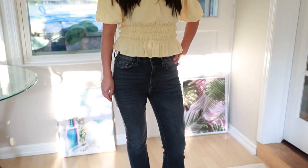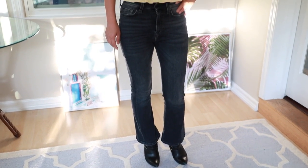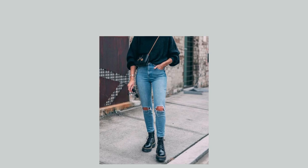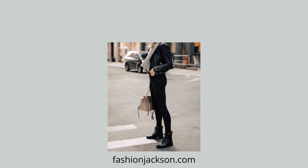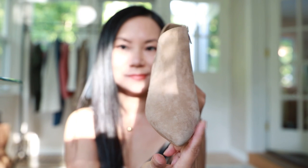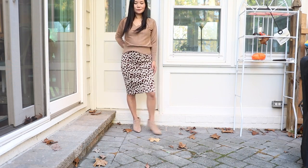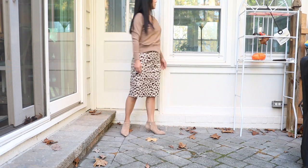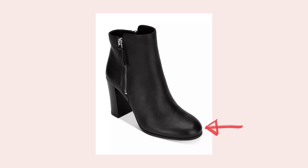With ankle booties, because the shaft is already an awkward length, you want to reduce any other horizontal lines on the boot itself. Combat boots are very on trend but are one of the hardest ankle boots to wear, especially if you're petite. If you want to try the trend, make sure everything else is well fitted and that the combat boots are the same color as your jeans or leggings. The key to making ankle booties flattering is to go with a pointed toe — that one inch of difference at the toe can really change the look of the entire outfit. Rounded toe is the next best choice; square toe boots are the hardest to wear.